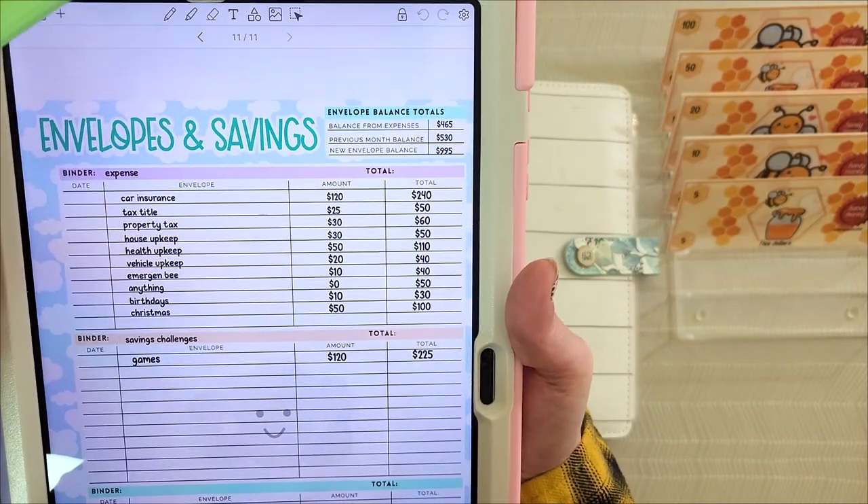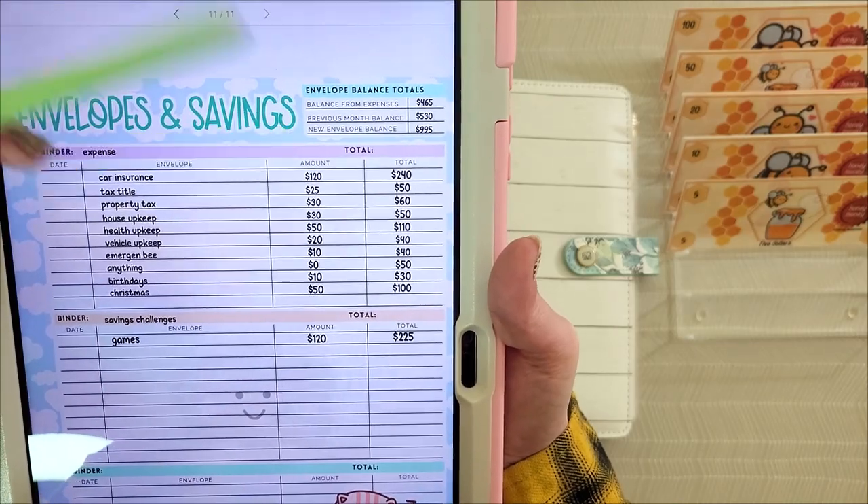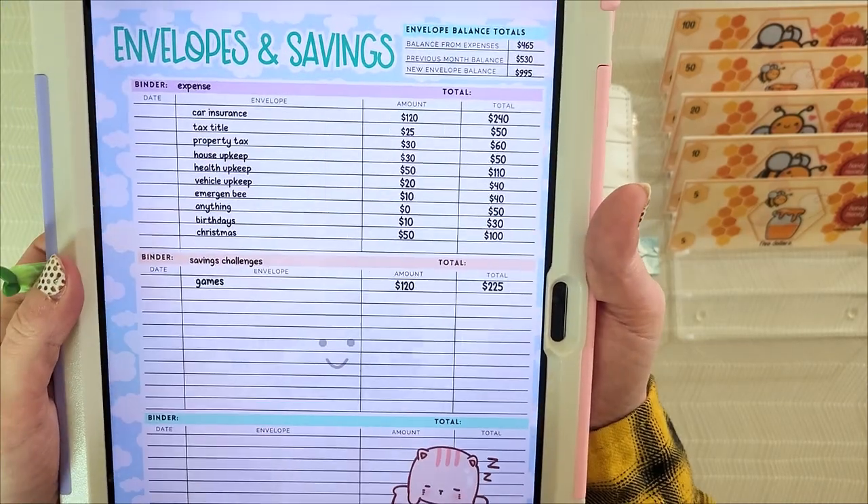My balance this month to stuff my envelopes is $465. I have $530 from my previous month, which gives me a total of $995 in my envelopes account.